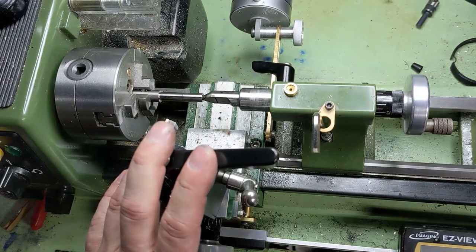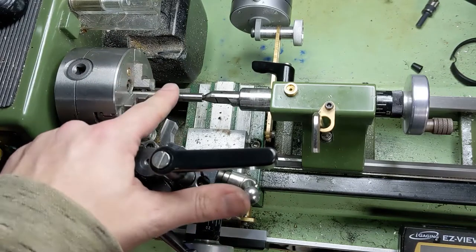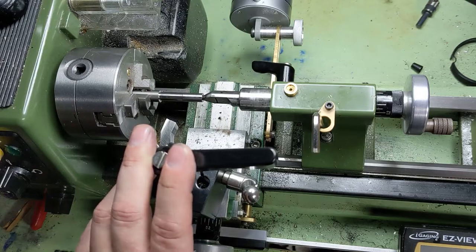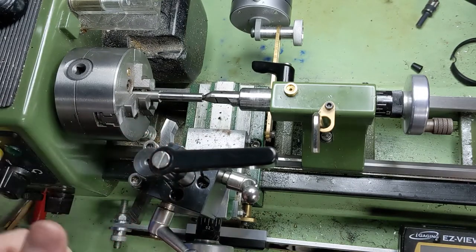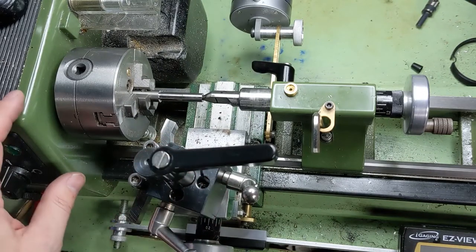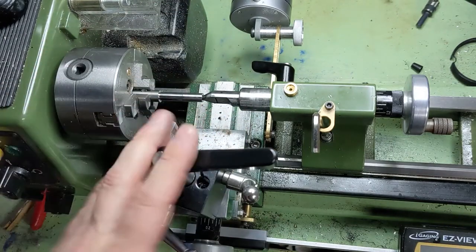One thing I forgot to talk about was speeds. I made that last cut around 1000 RPMs on three-eighths diameter material — that's about 100 surface feet per minute. If you're running carbide tooling, you probably want to double that. If you feel like your tools are dragging or you can hear them tearing, you can turn up your speed a little bit. If you're working on a larger diameter, obviously your RPMs are going to go down.